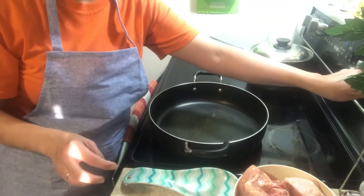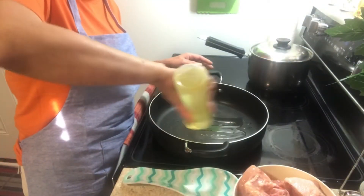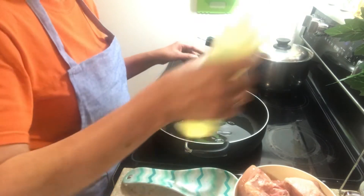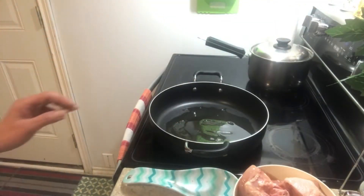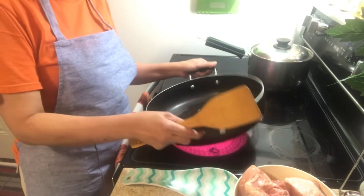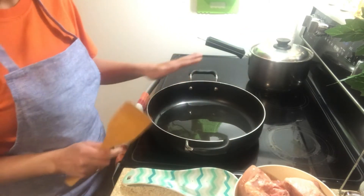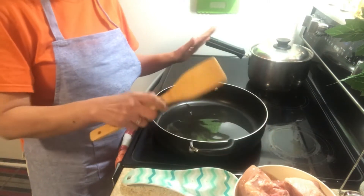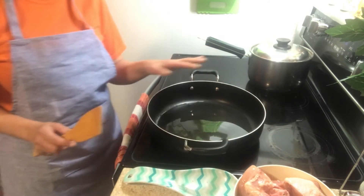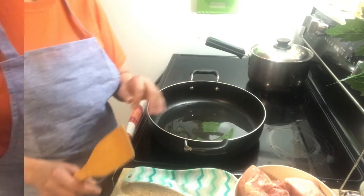Turn on po natin yung ating stove, then dagyan po natin ng mantika ang ating pan. Ayan, uminit na ang ating kalan. Kinakalat ko po siya — lag niyo po dito sa ganitong stove po, minsan po ay hindi pantay ang pagkakaluto, kaya ginagawa ko pong kinakalat ko talaga yung oil dun sa pot para maging even po ang pagkakaluto ng mga dapat nating lutuin.